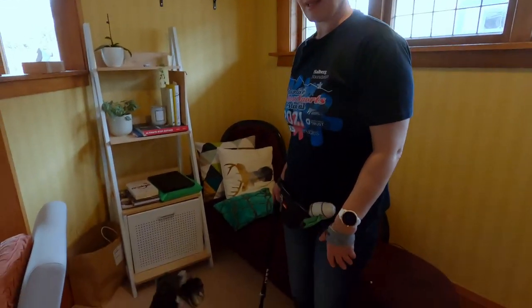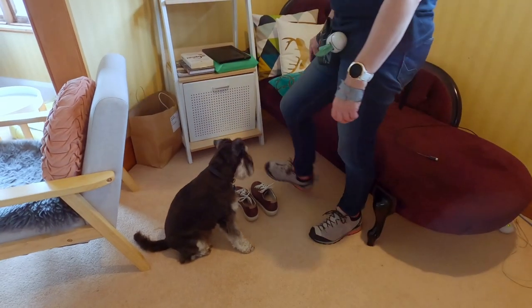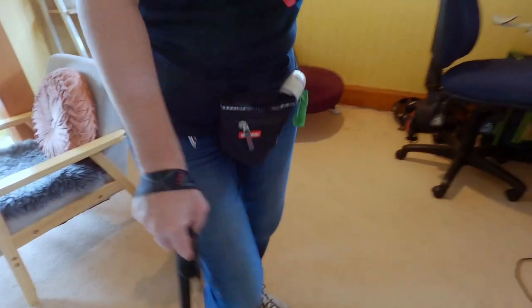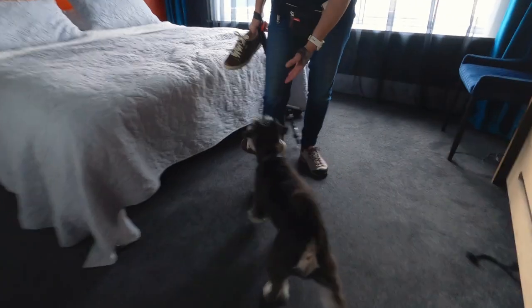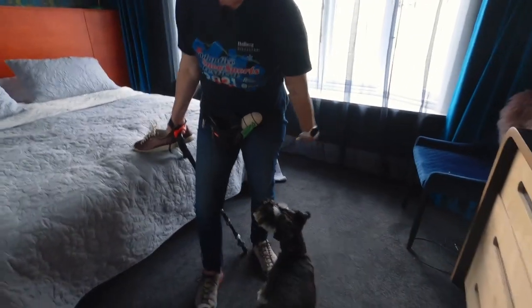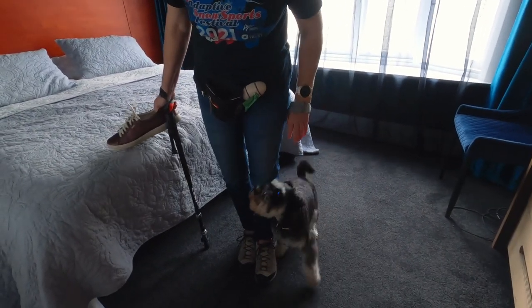Ramon also helps me pick up kids' shoes, kids' jerseys and things like that. Here's an example of how we reduce the amount of effort it takes for me to pick up shoes. Get. Good boy. Bring it. Good. Good boy, nice job, yes. Off, close. Good boy. Sit, stay.